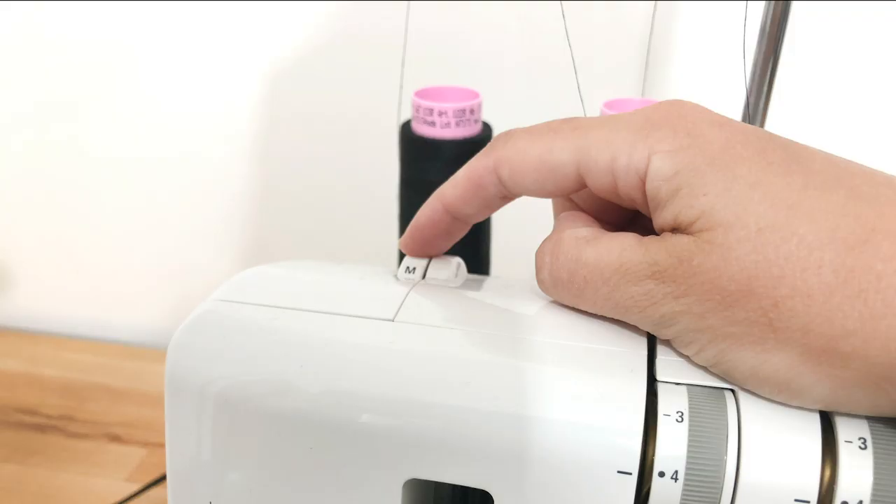Similarly to using your sewing machine, it's often helpful to reduce the presser foot pressure on your serger if possible. This can help keep your fabric from stretching out as you sew. Not every machine has this option, but if yours does, it's a great way to reduce drag on the top layer of knits.